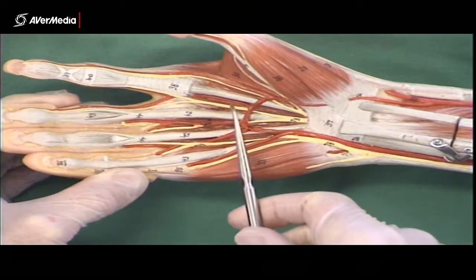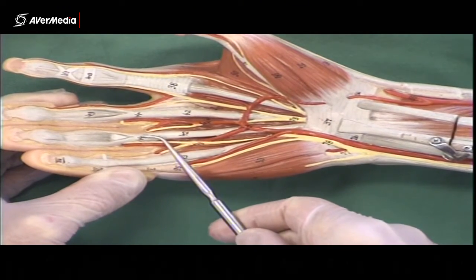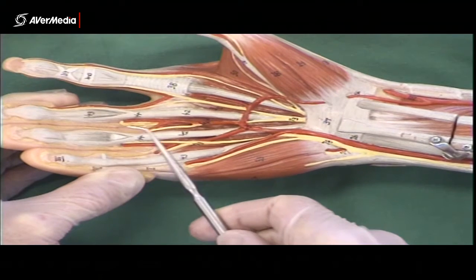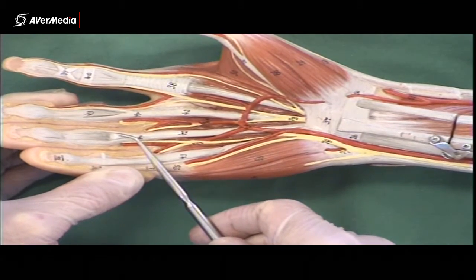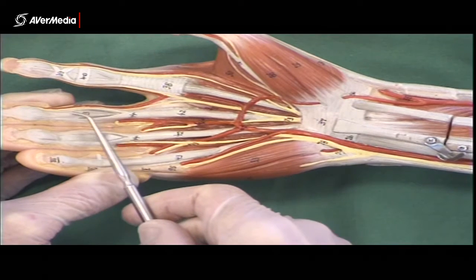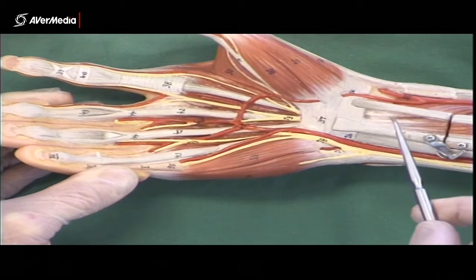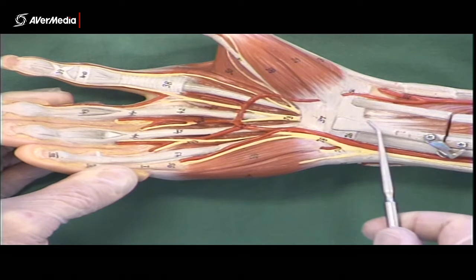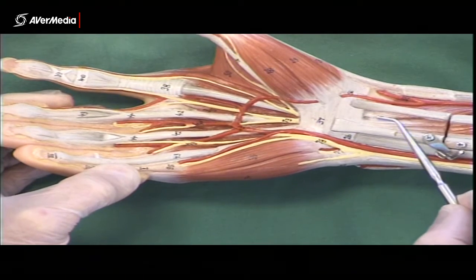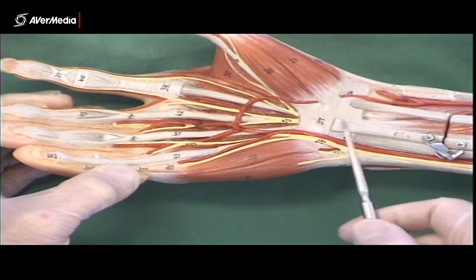In the hand, these tendons are flexor digitorum superficialis. Notice that they split — looking at the fourth digit, you can see the tendon splits and goes either side of the tendon that was deep to it. On the third digit, flexor digitorum superficialis splits and another tendon emerges from between them. That emerging tendon is flexor digitorum profundus. Also, this is the palmaris longus tendon here — if someone doesn't have a palmaris longus, these tendons will be more visible, so be careful when looking for it.